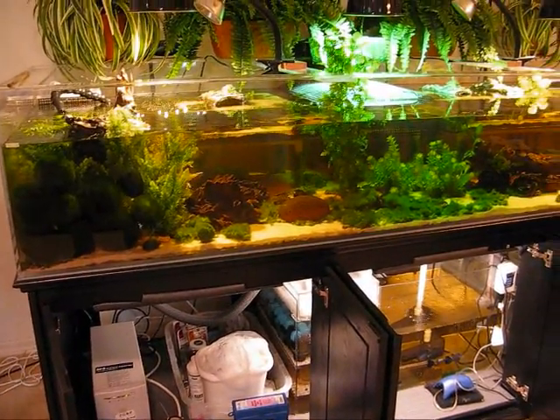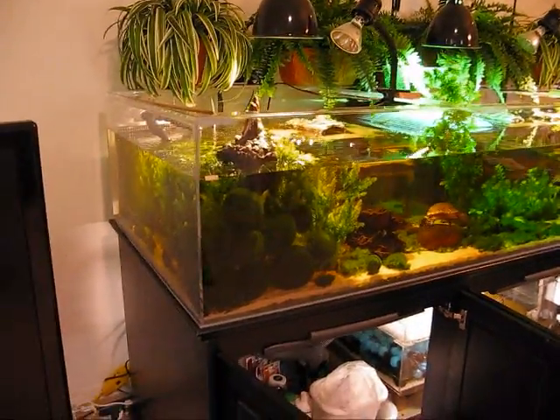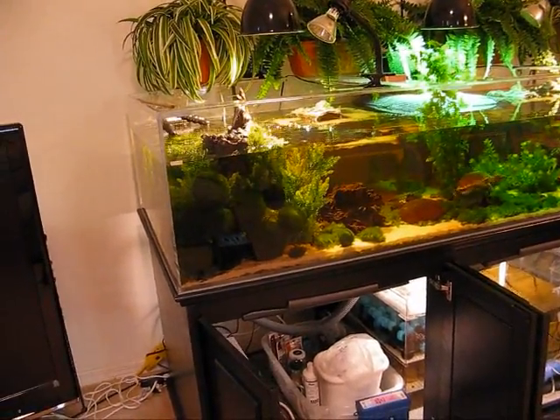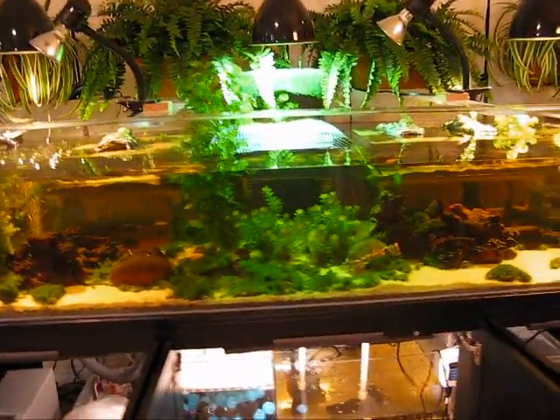The tank is made of acrylic. It's 8 feet long, 3 feet in width, 17 inches high. Water depth is about 12 inches, so there's about 200 gallons of water in the tank itself.